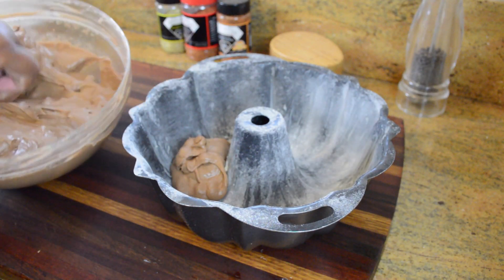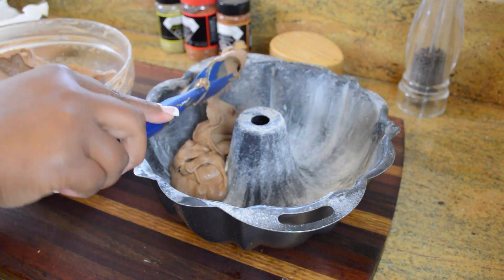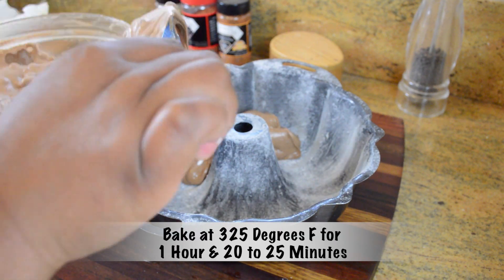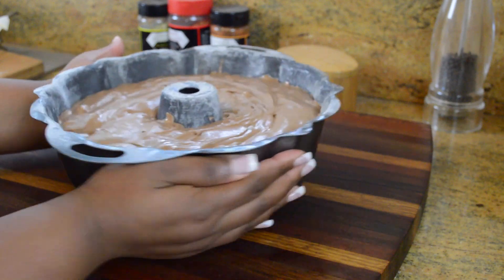Now all we have to do is place our batter into a bundt pan that has been buttered and floured. We're going to bake this pound cake at 325 degrees for about an hour and 20 to 25 minutes, or until a skewer is inserted and comes out clean.